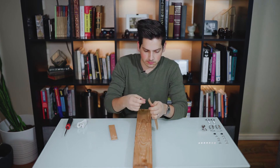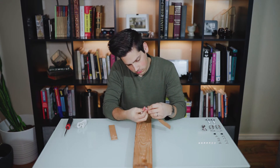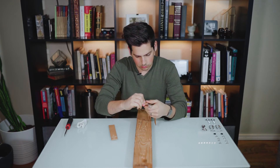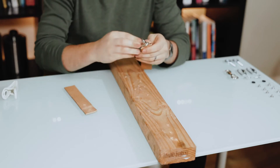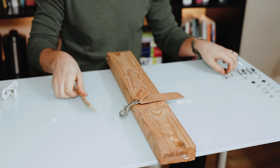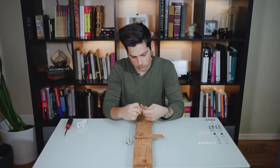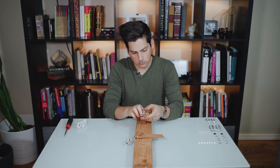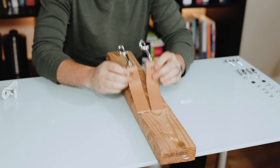Let's go ahead and slide these clips on there — there's one, there's two. When you're done, they should look something like this before you put your binder bolts in.